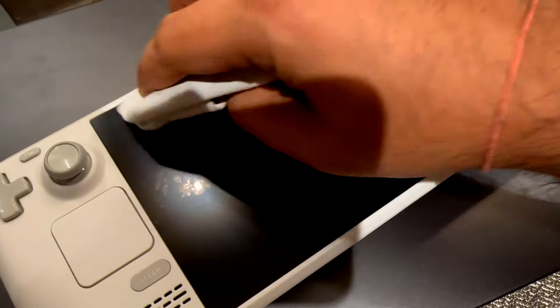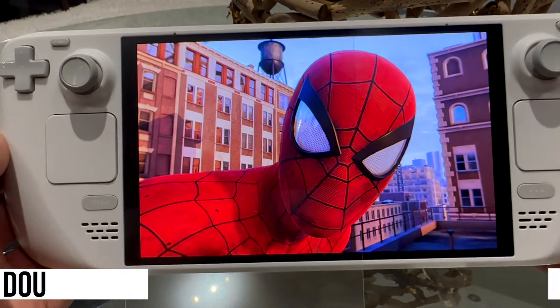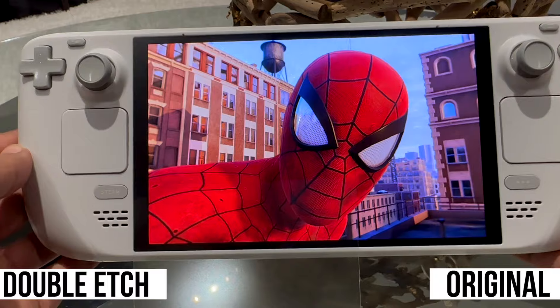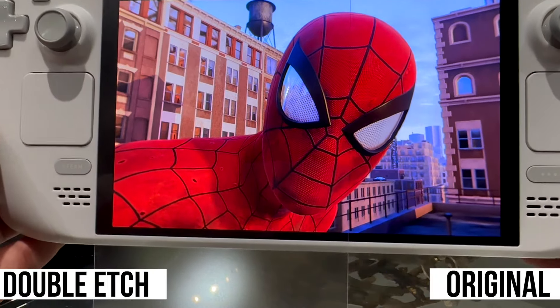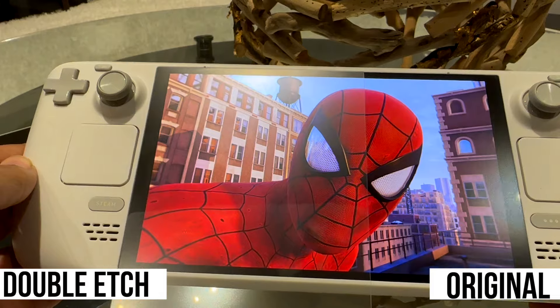First step is to get a thorough clean on the Steam Deck. I'm using the Apple cloth here and I didn't notice any marks, so it's safe to use. With the screen protector installed on half, let's compare the default etched glass to this double-etched system and see if we have any degradation or any noticeable issues.